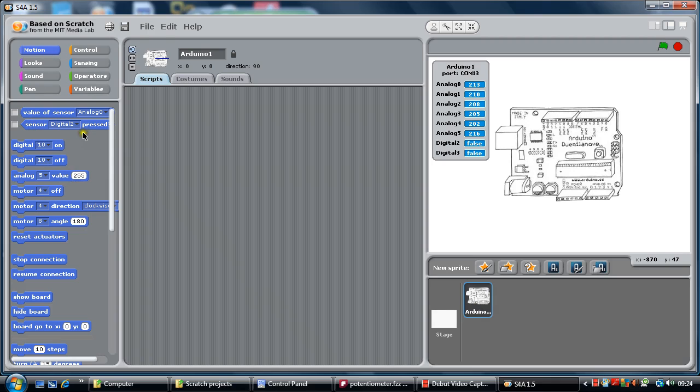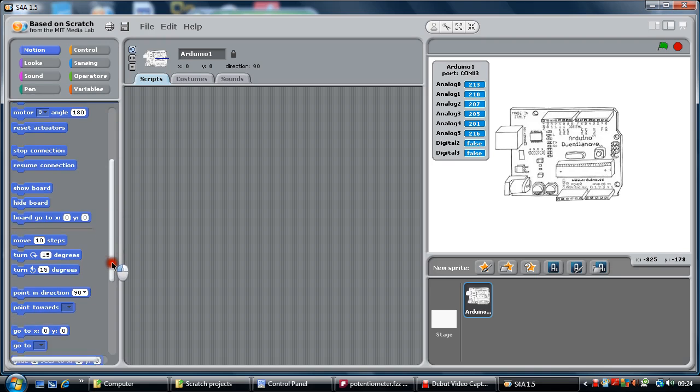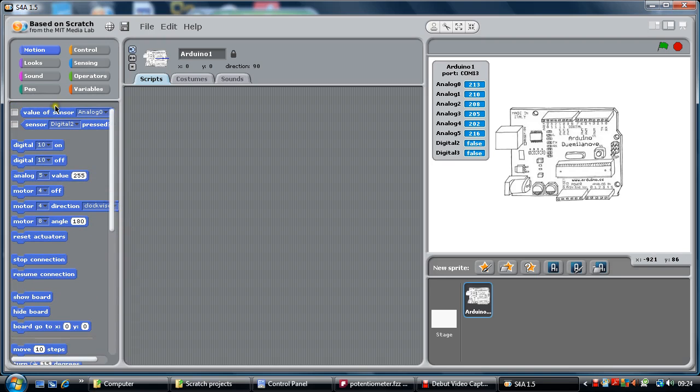So value of sensors, that is pressed, do that on, digital turn off, motors clockwise — these things are really useful to make the actual Arduino interact with the sprite.